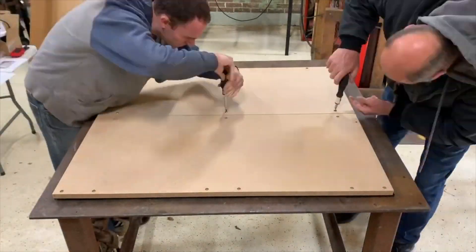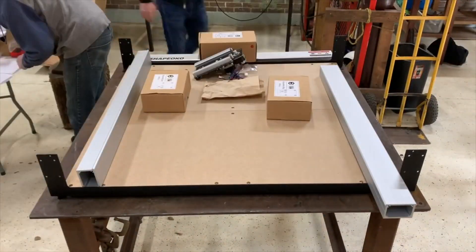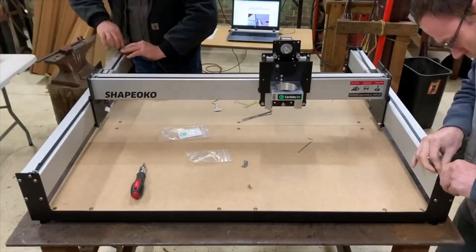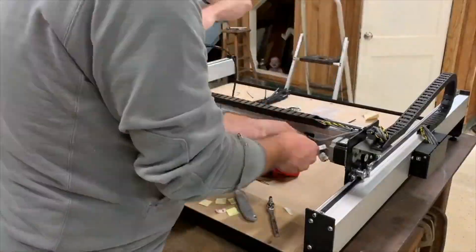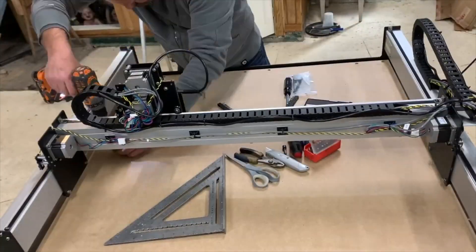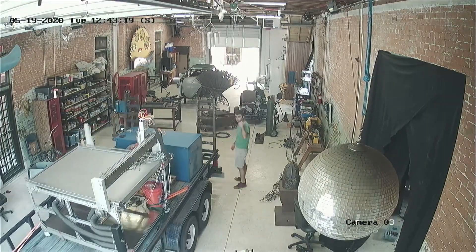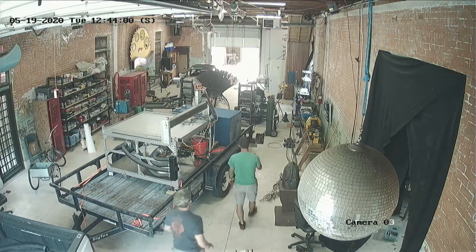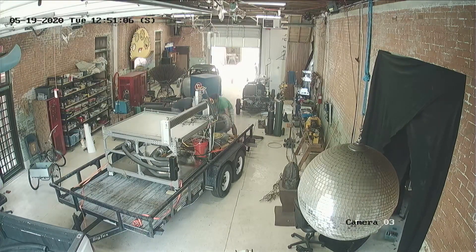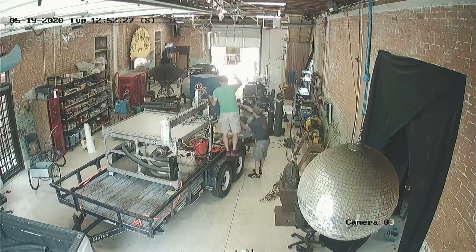If you've been following my channel you may have seen that a while back we bought ourselves a Shapeoko CNC router, which was a great way to get started in the world of CNC. Well a few months after that I accidentally acquired another bigger CNC machine — and when I say it was an accident I really mean it basically followed me home like a lost puppy on the back of a flatbed trailer. Ever since we got the new machine up and running the Shapeoko has been collecting dust in the corner and we've been wondering what to do with it.